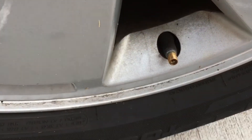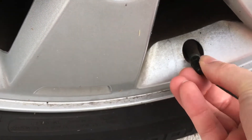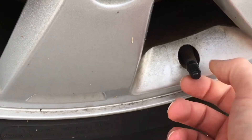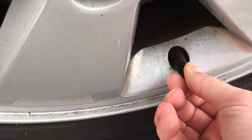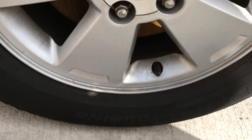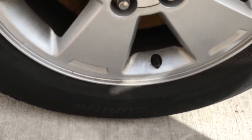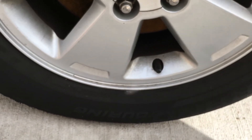30 PSI on the money — this tire is now good to go. Replace the valve stem cover and secure it firmly. Now you're all set. Subscribe and check out more videos soon to come — we're uploading how-to videos every week.